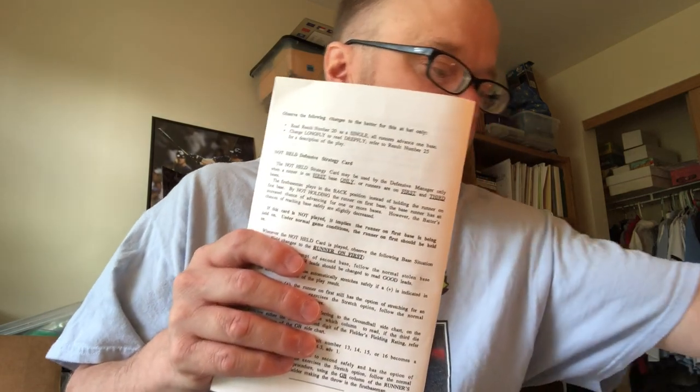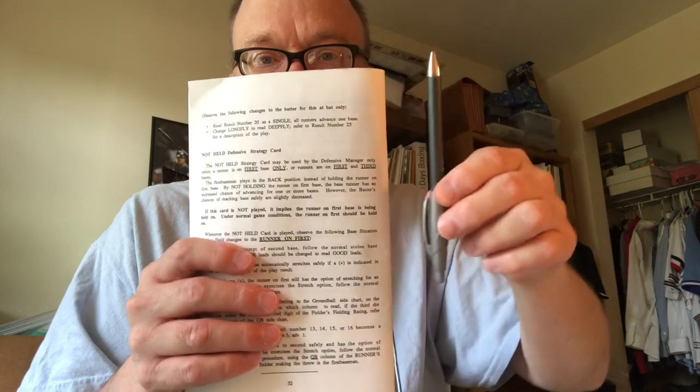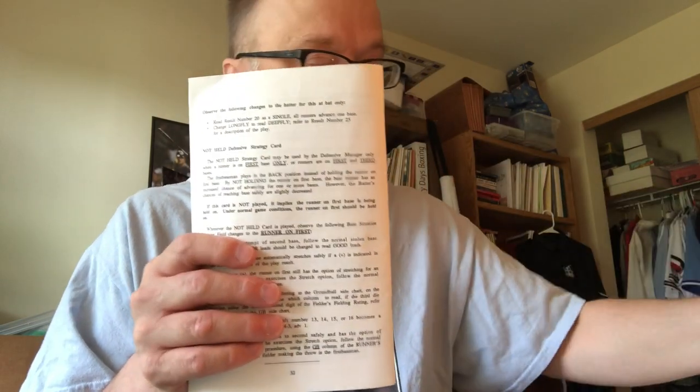You get, with the game, a full instruction book. It's 32 pages. The font is semi-small, but this isn't a regular-sized book either. This is my pen, so you have an idea of dimensions. There's a fair amount of white space for some notes if you choose to write in your book.